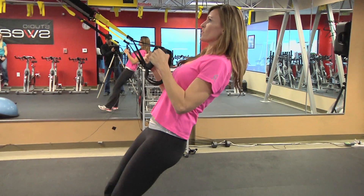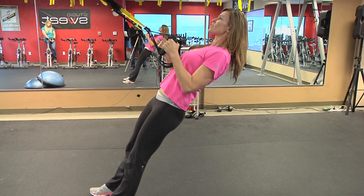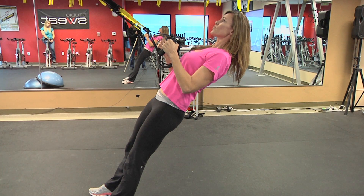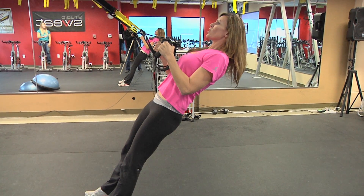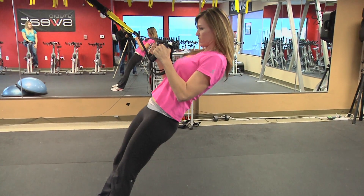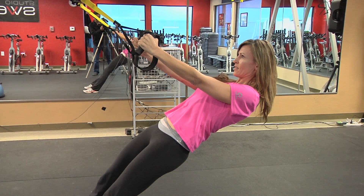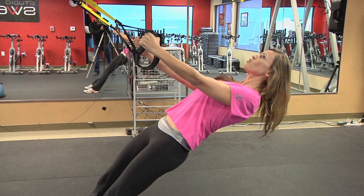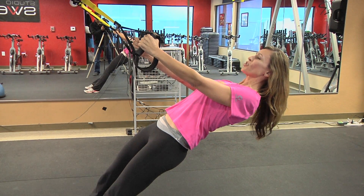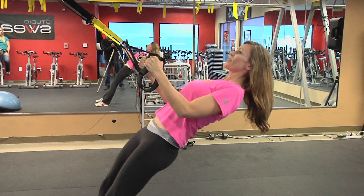Let's say I'm going down to do a basic row — elbows in, body nice and tall, chin up. You can see that my ears, shoulders, and hips are all in one straight line. The most common problem I see is people will drop their head as they go down, like this. So what's out of alignment? Your ears, right? Drop my head back — now ears, shoulders, and hips are all in one solid line. Keep it there throughout the entire movement.